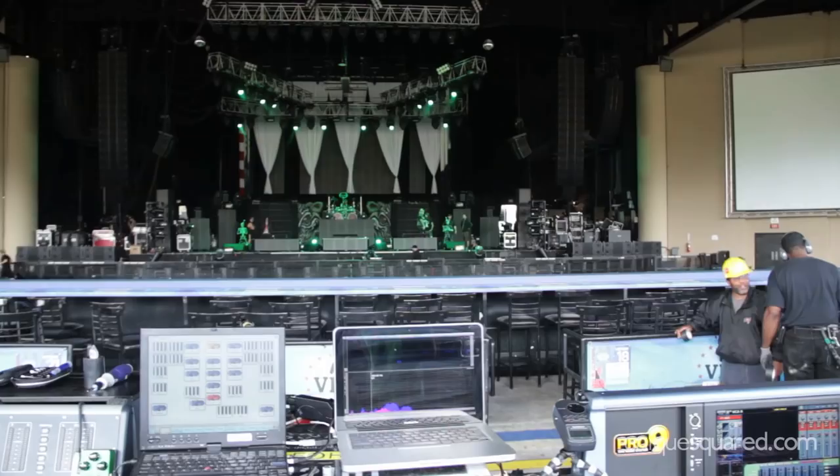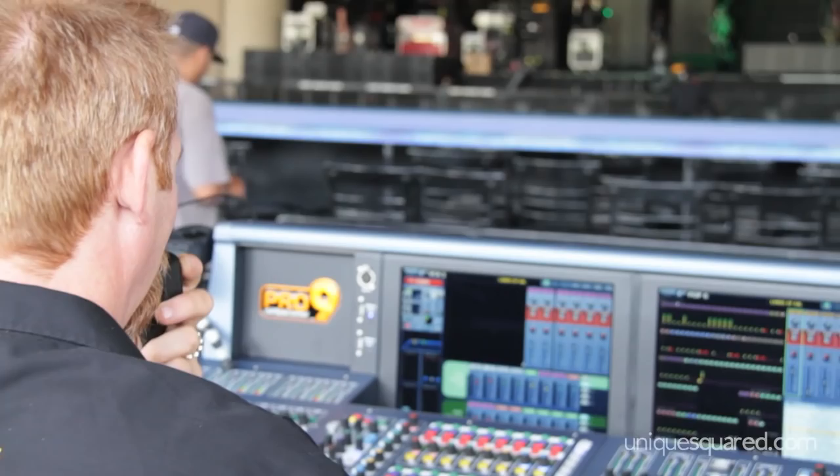I'm Joel Lonke. I'm Rob Zombie's front of house engineer. Today we're going to look at the Midas Pro 9 and integrating Waves into the Midas Pro 9 and any Midas Pro series or 2C-2 console.